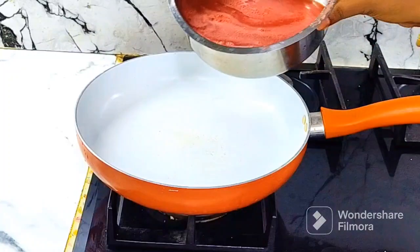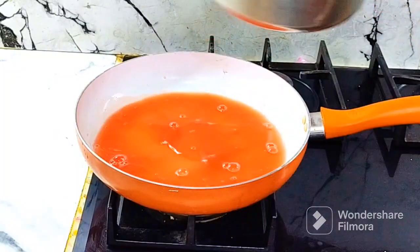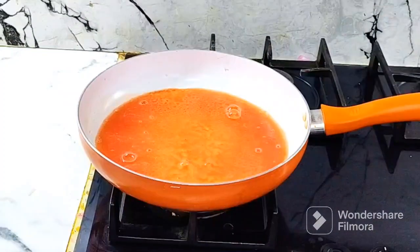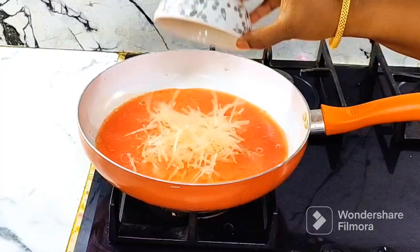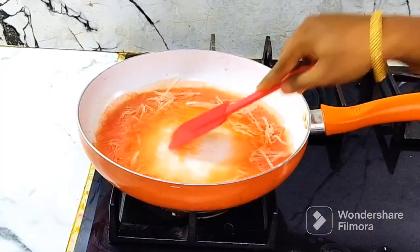Now, let's take a pan. Add 1 liter of juice and 1 liter of water in the pan. Add 4 to 5 grams of powder and add 5 grams in the pan.